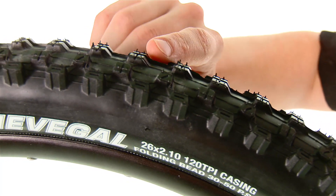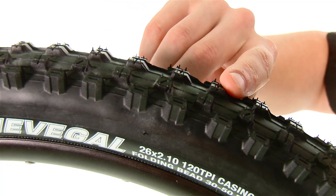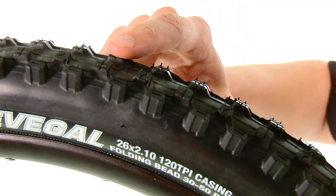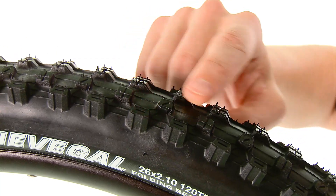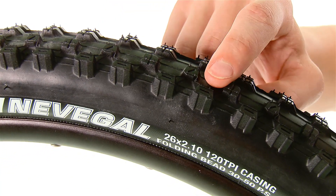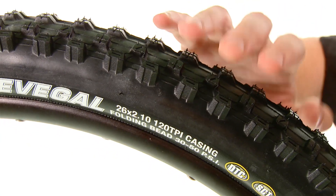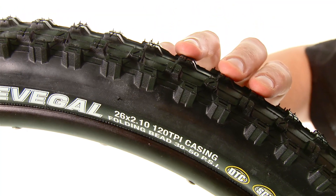The centerline treads have a ramp profile on the leading edge of the knob for better rolling, but retain a sharper edge on the backside for good braking. As you transition from the centerline knobs to the intermediate and side knobs, those are more widely spaced, providing a lot of surface area and good grip during cornering. That transition happens very smoothly as you lean the bike over, so you won't get any surprises and you'll have plenty of grip under hard cornering.